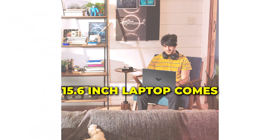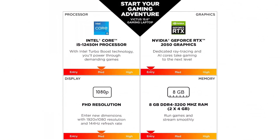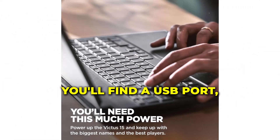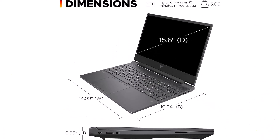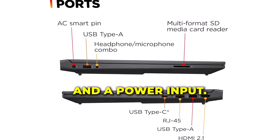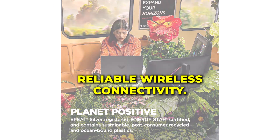The HP Victus 15.6-inch laptop comes equipped with a variety of ports and connectivity options. On the left side, you'll find a USB-C port, a USB-A port, an HDMI output, and an Ethernet port. On the right side, there's an additional USB-A port, a headphone/microphone combo jack, and a power input. The laptop also features Wi-Fi 6 and Bluetooth 5.2 for fast and reliable wireless connectivity.